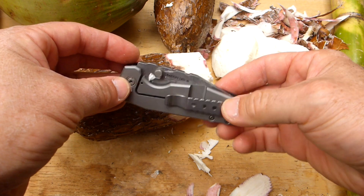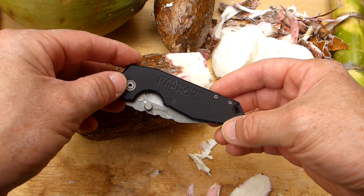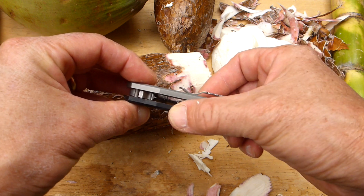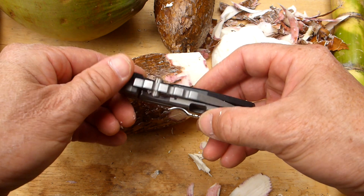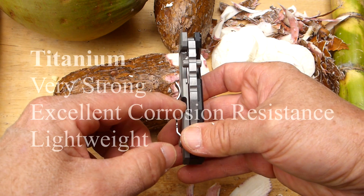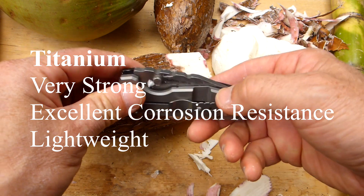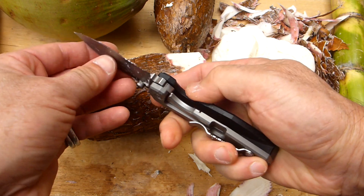This is a titanium frame lock knife. I got this a couple of weeks ago and I'm just loving it. You've got a big thick slab of G10 there and a big thick slab of titanium. Titanium makes a really good spring, so in terms of frame lock, that's the spring area in there. It's a very well-designed frame lock and I'm going to show you why.